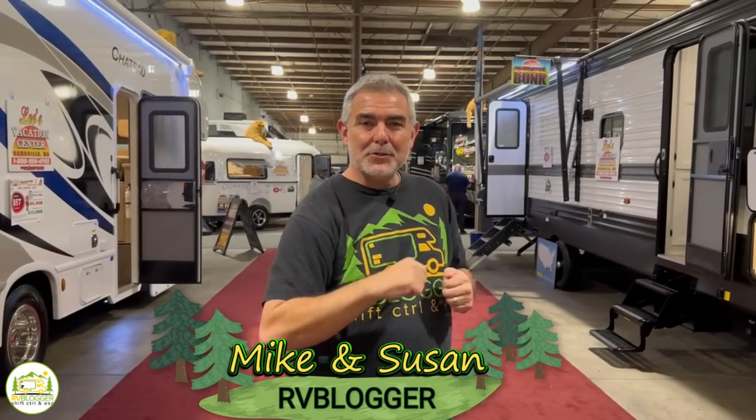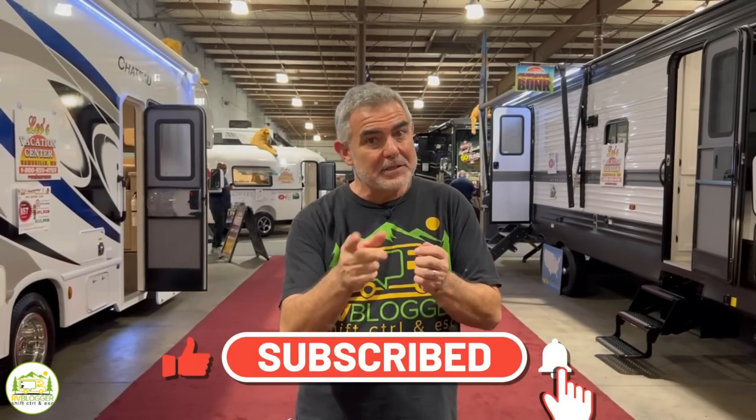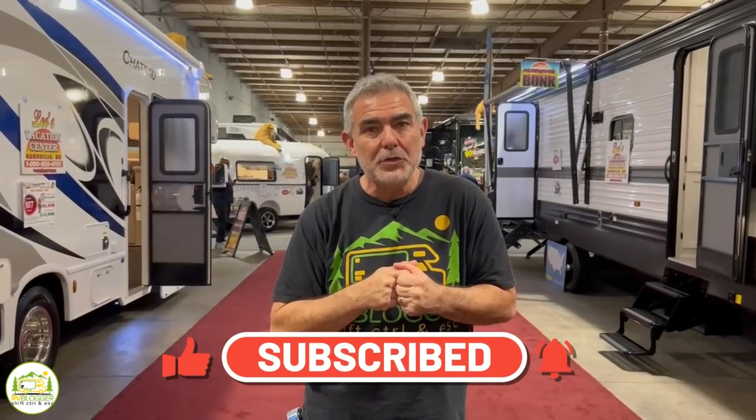Hey everybody. Mike with RV Blogger here in front of the camera, and Susan's behind the camera. If you've seen us before on YouTube, welcome back to our channel. If this is your first time seeing us, welcome aboard. Susan and I make tons of videos all about RVing, and we invite you to subscribe to our channel and hit the notification bell so you'll be notified every single week when we come out with a brand new video. We also invite you to check out our website at rvblogger.com where we have hundreds of helpful articles all about RVing.